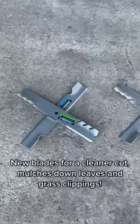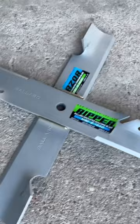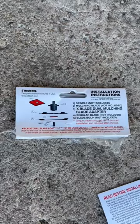Here are the new blades that I'm going to be installing on my mower. As you can see, it's two blades on one spindle — they give them the name X-Blades, just because of how you see here. One's a mulching blade, one's a high lift blade, paired with a mulching kit, should do good.